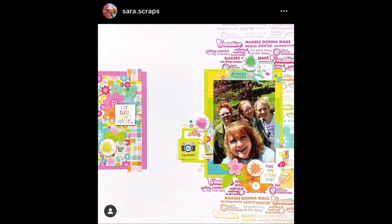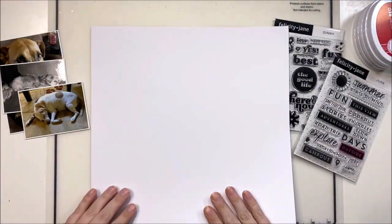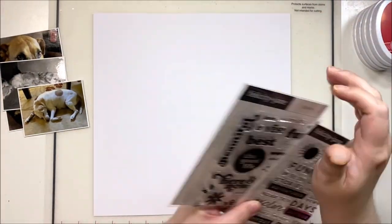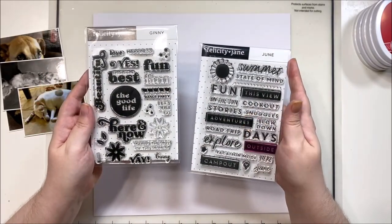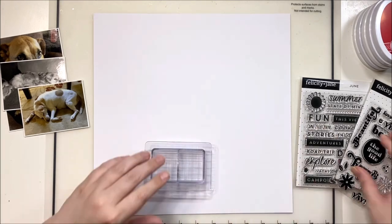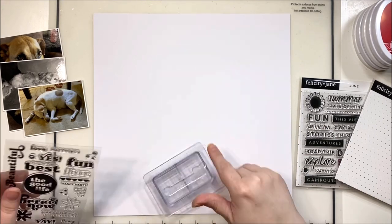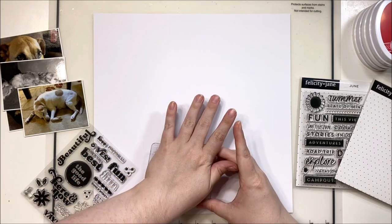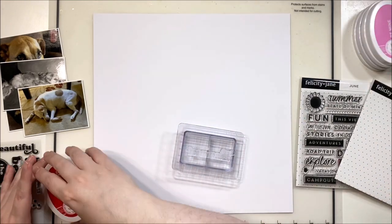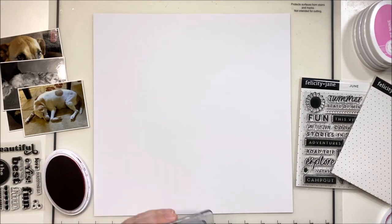Hey y'all, it's Laura and welcome back to Scrap Lift Sunday. Today Miranda and I are lifting this gorgeous layout by Sarah Scraps. It has a lot of stamping in the background. If you're familiar with Sarah's layouts, she does a lot of stamping and I was really excited to try this and actually use some of my stamps. The two stamps I'm using are both from Felicity Jane — one is called June and the other is called Ginny. They do come with their kits but I believe you can get them separately in the shop.